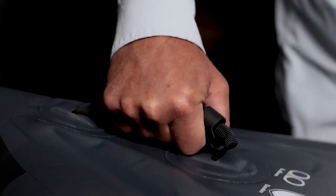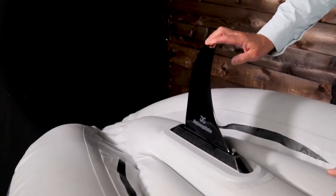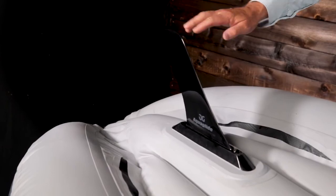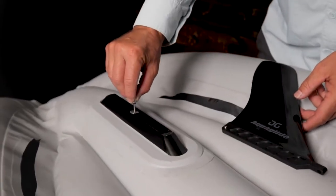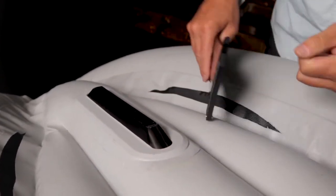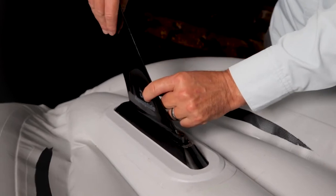Comfortable rear handle for carrying. For increased tracking, it comes with a touring fin. The fin is made from a flexible vinyl for increased durability. It attaches to a U.S. fin box in the stern. This fin box is a proven universal system used on most surfboards and paddleboards around the world. If you lose a fin, you can easily find a replacement at any board shop.